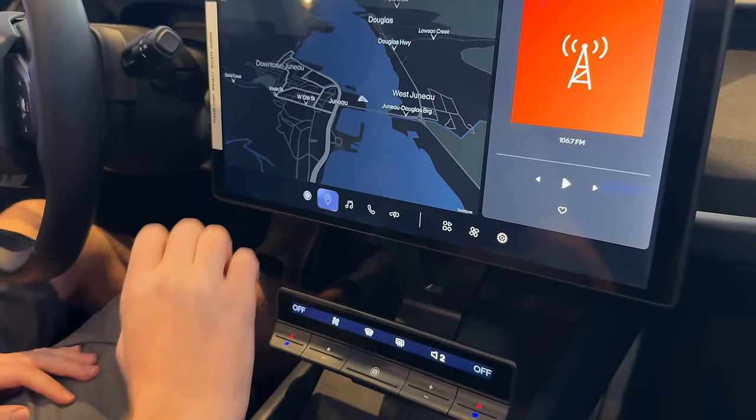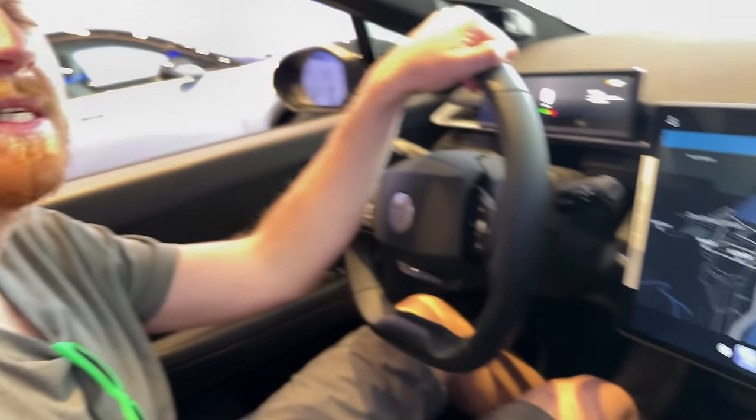What's the max range on this? This one, I think, is 360 miles. Oh, that's pretty good. Pretty big battery.